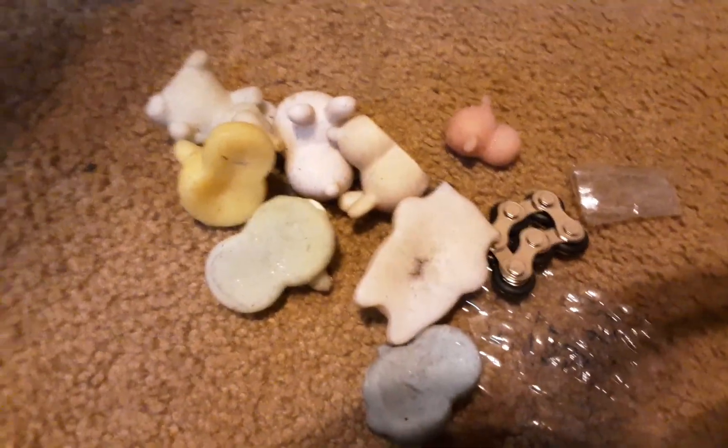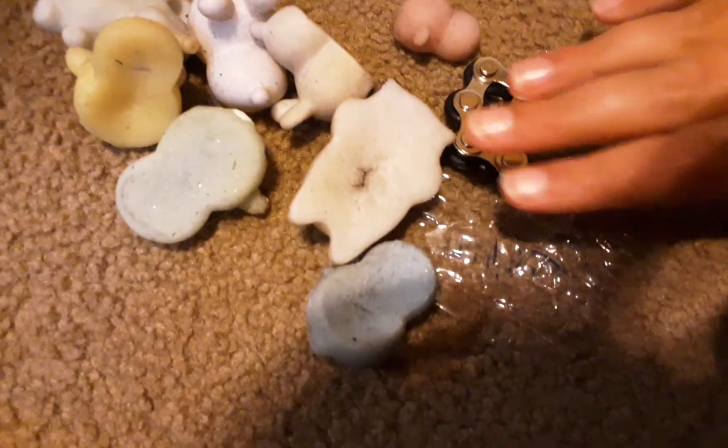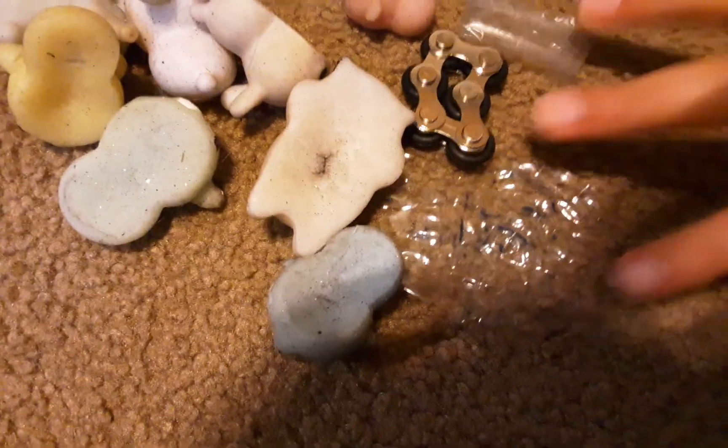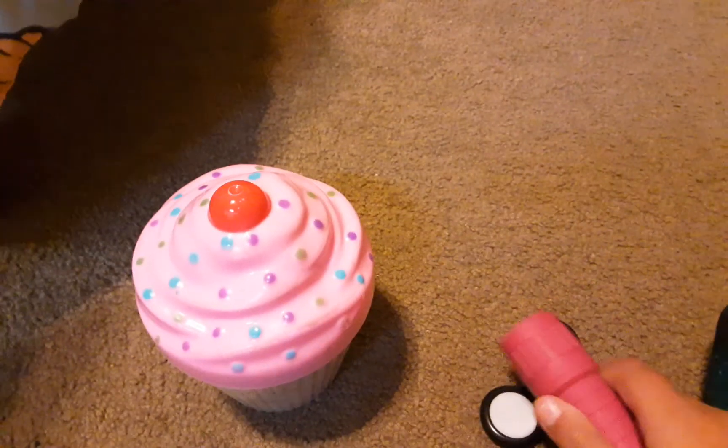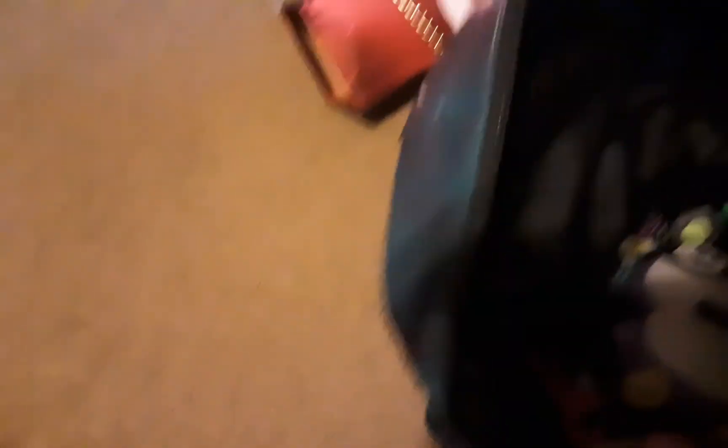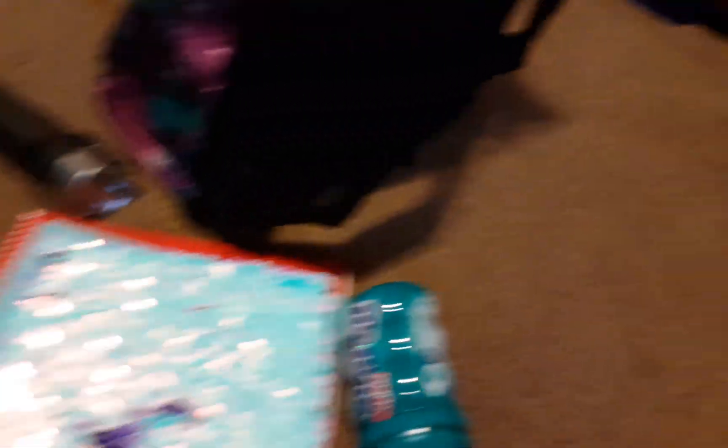Next I'm going to be packing this Orbeez stress ball — it's the only one I have and it's really nice. I'm also going to bring all of these mochis, this spike chain, and these two homemade puppets. I'm also bringing these two fidgets, a flashlight, another flashlight, this umbrella, a lot of pencils, two invisible ink pens, three notebooks, some gum, and some slime.